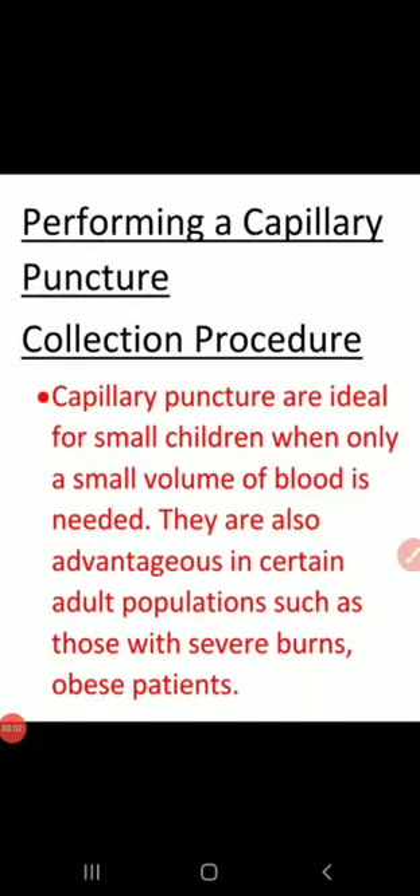Today we start the topic of performing a capillary puncture. Let's start with the collection procedure. Capillary punctures are ideal for small children when only a small volume of blood is needed. They are also advantageous in certain adult populations such as those with severe burns, obese patients, and others.